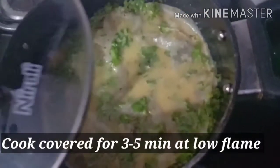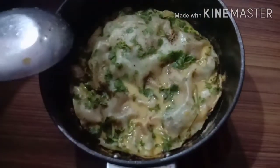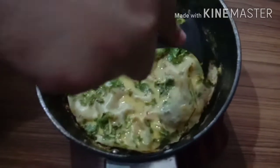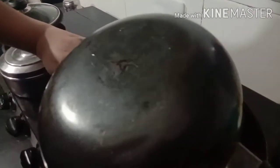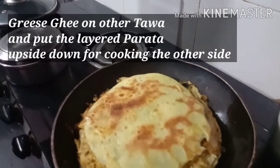Now we will cook it on low flame for about 3 minutes. After 15-20 minutes we will flip it to one side. Now we will put it on the other side. I have transferred it to the other pan — look how good it is.